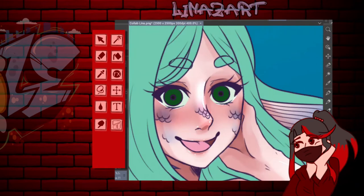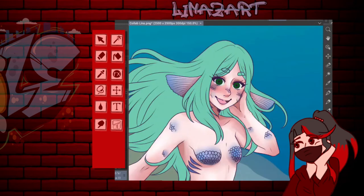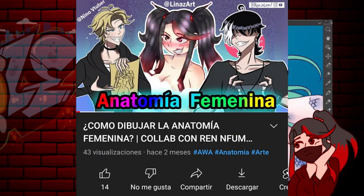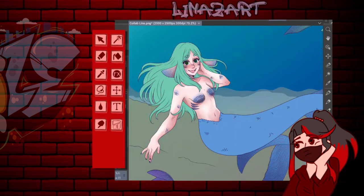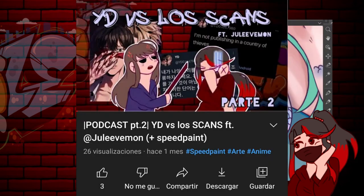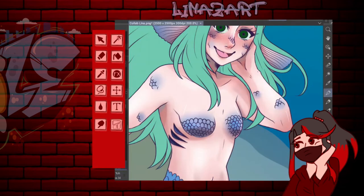Esta sería la tercera colaboración que hago en este canal. Ya deben saber que hice la primera con Ren, que fue un cómic charlado, que me encantó. Después estuvo la otra que fue el podcast con Yulibi. Y por fin esta que es con Akane.